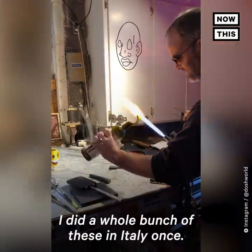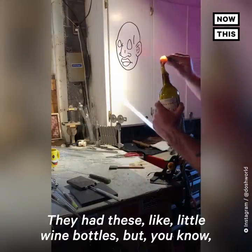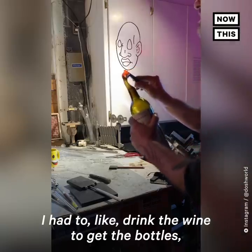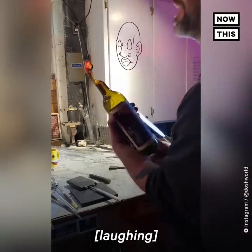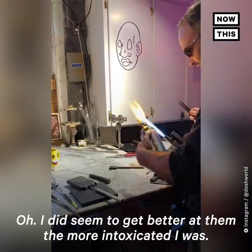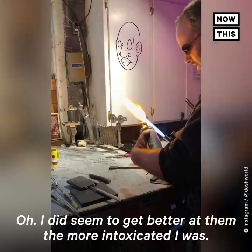I did a whole bunch of these in Italy once — they had these little wine bottles, but I had to drink the wine to get the bottles, and that made for a fun adventure, no doubt. I do seem to get better at them the more intoxicated I was.